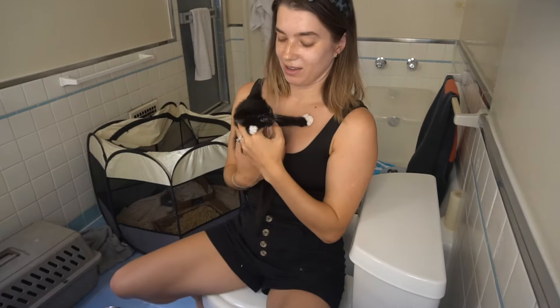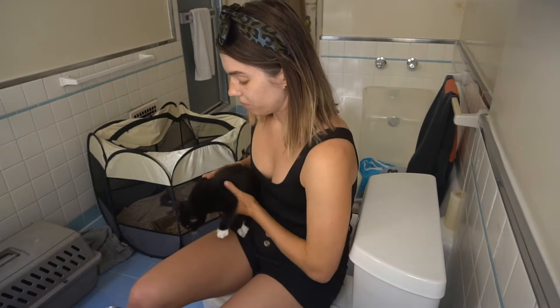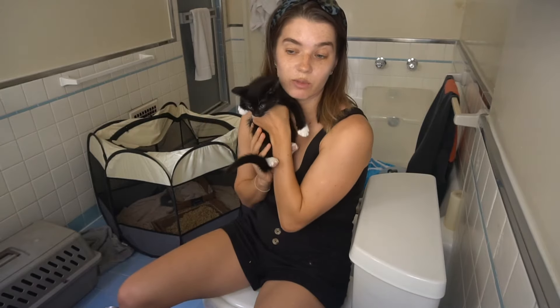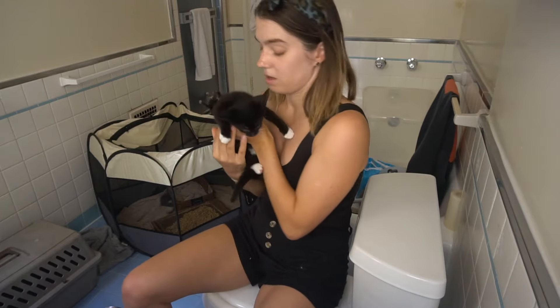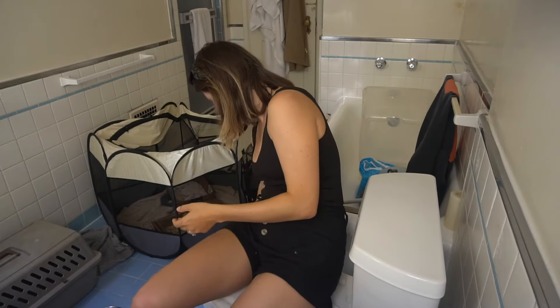Good morning! Welcome back to the kitten bathroom. If you're wondering why there are cats in my bathroom, I'll be making a video about that, so stay tuned. The short answer is that I'm fostering these sweet babies — we rescued them. This is Chernika, which means blueberry in Russian; she has beautiful blue eyes. She has two siblings and there are three cats living with us in the bathroom right now. Back to the pedicure!